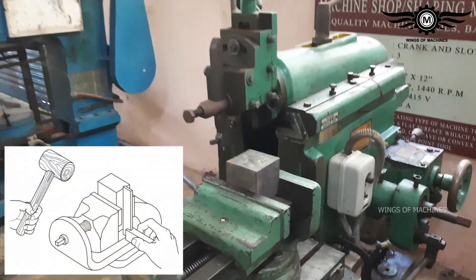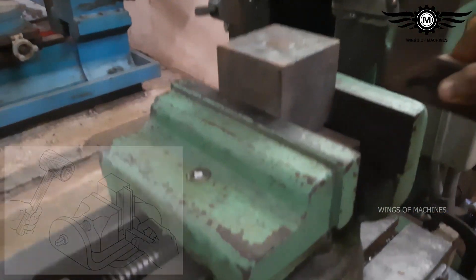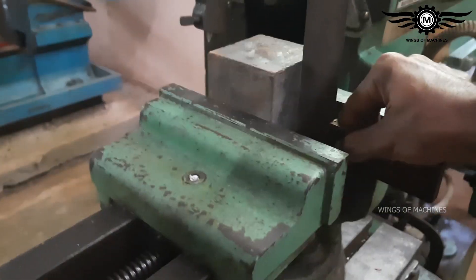By putting the Tri-Square underneath on the other side, you can check the squareness. On both sides, the squareness can be observed by the gap between the blade and the workpiece.